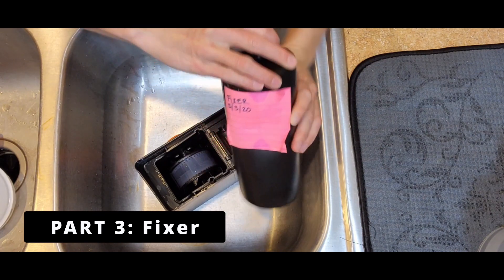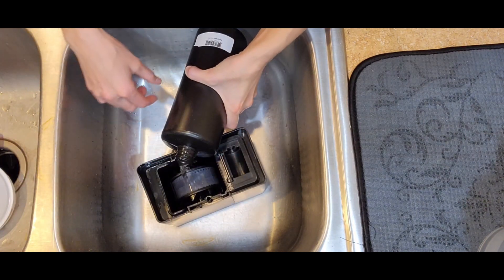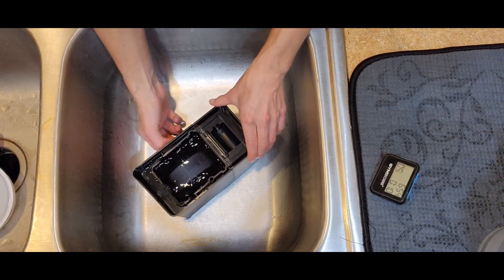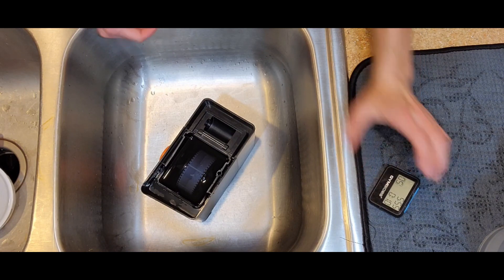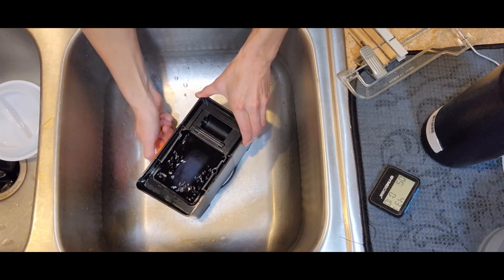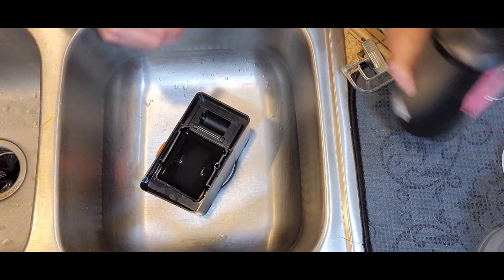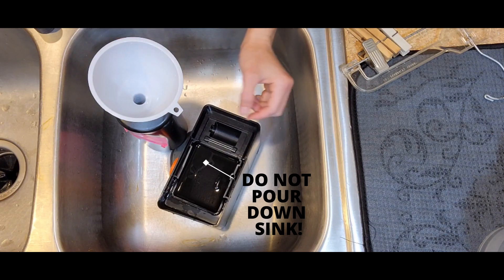Last step: fixer. This needs to sit for seven minutes, since that's how long it took when I tested it earlier. I pour the fixer inside the tank until it covers the film, set the timer, and agitate for the first minute to get the fixer throughout the film. I'll come back and agitate periodically. Notice that the film is now darker because it has become transparent due to the fixer. I put the fixer back into the bottle — do not pour this down the sink, it is a chemical not meant to go into the water system.